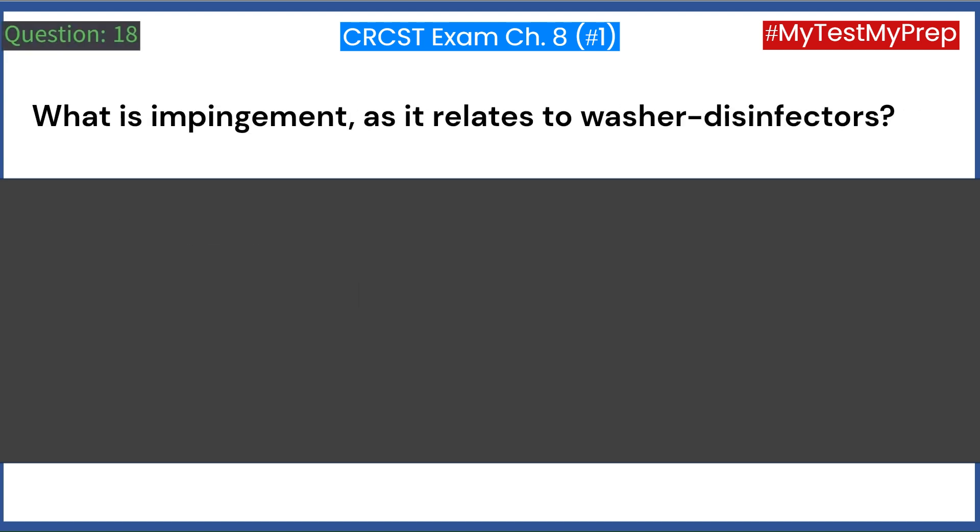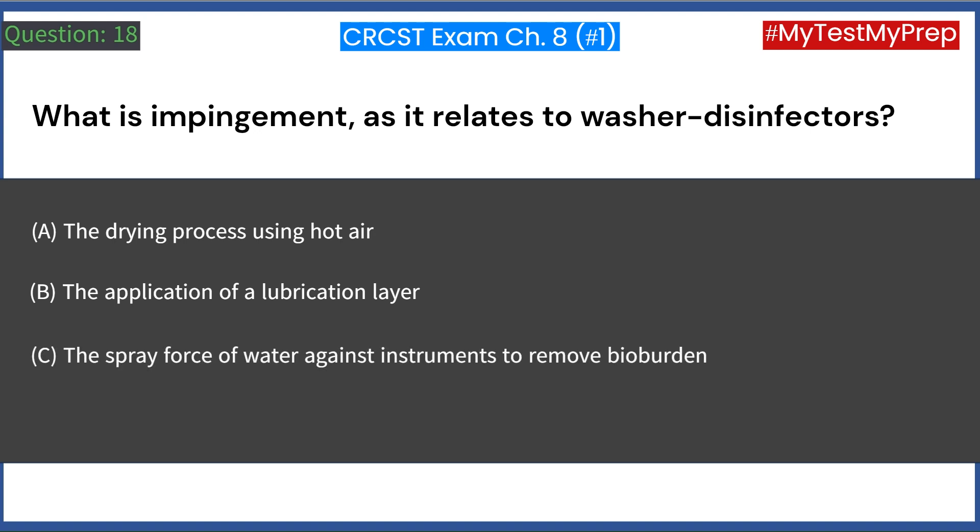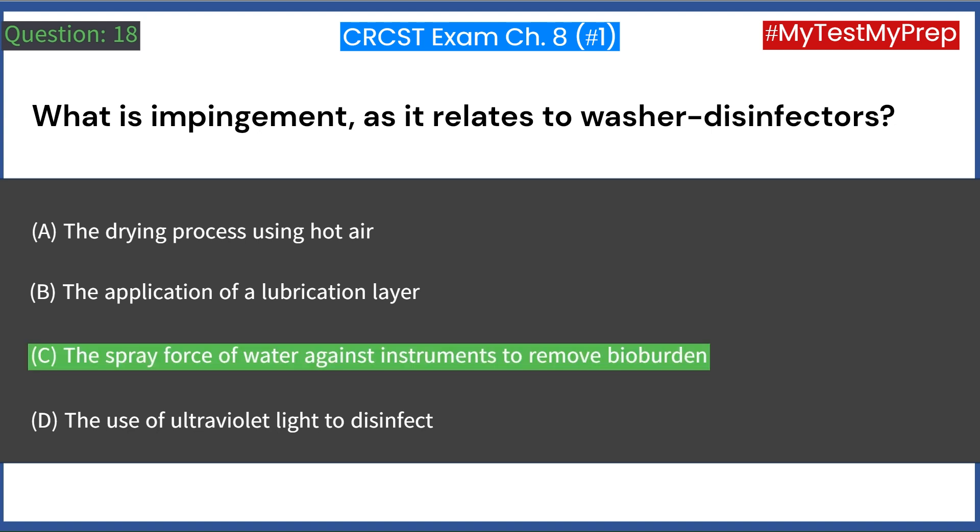What is impingement as it relates to washer disinfectors? A. The drying process using hot air. B. The application of a lubrication layer. C. The spray force of water against instruments to remove bioburden. D. The use of ultraviolet light to disinfect. Answer: C. The spray force of water against instruments to remove bioburden.